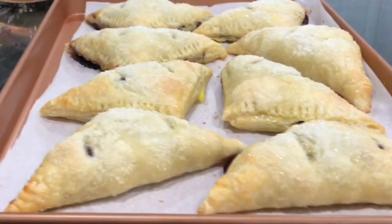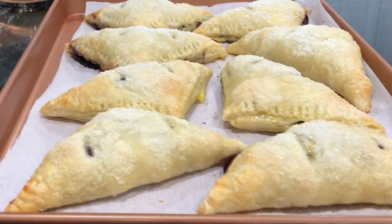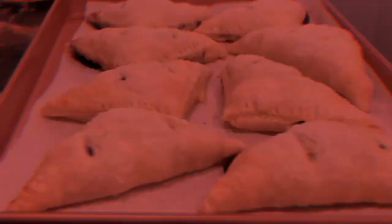Hey everybody, so today we are going to make a very simple Pepperidge Farm Puff Pastry Blueberry Turnover. You can use whatever filling you want — strawberry, cherry, apple, or blueberry.